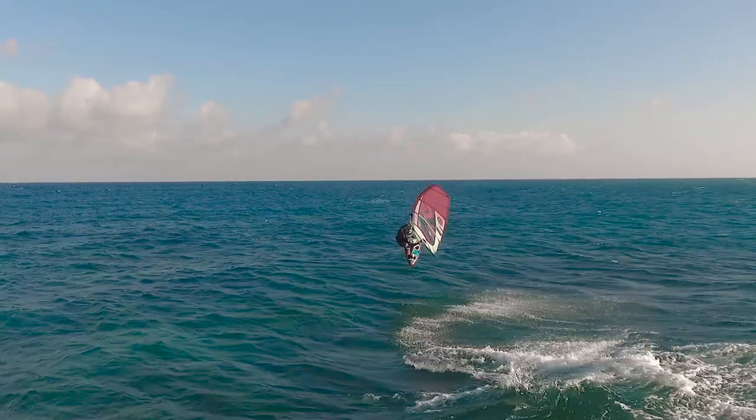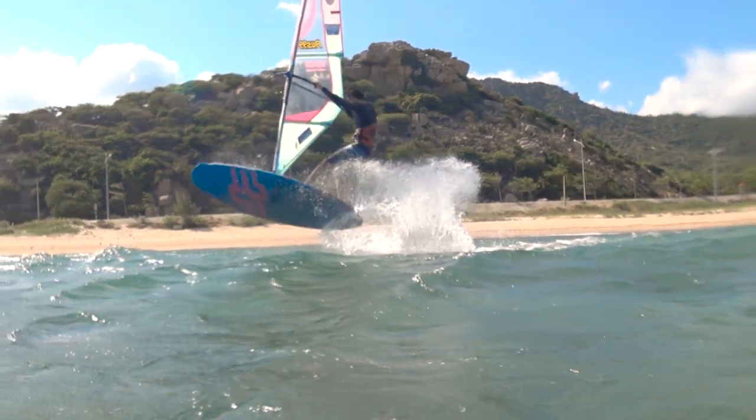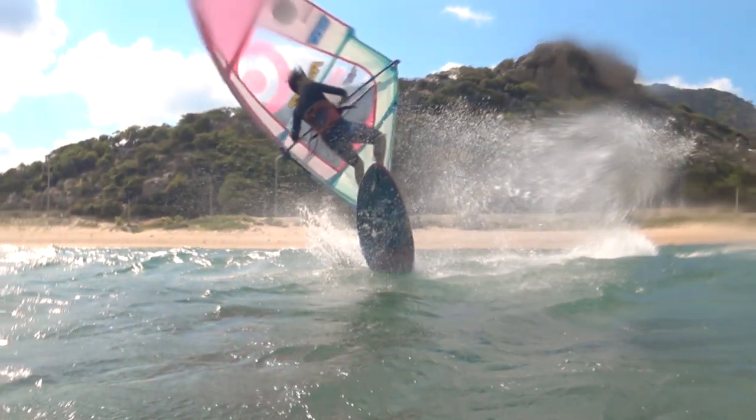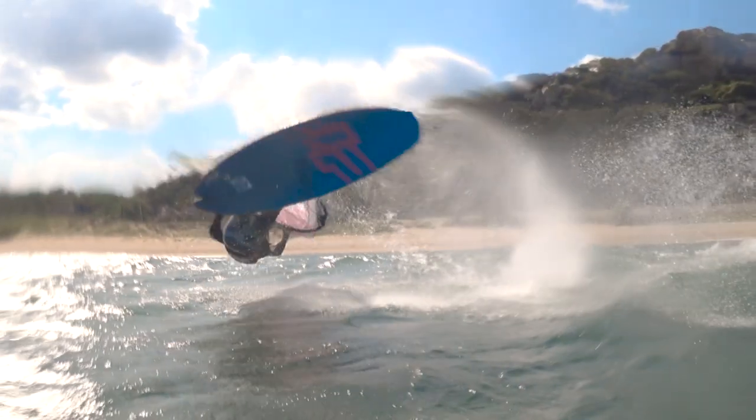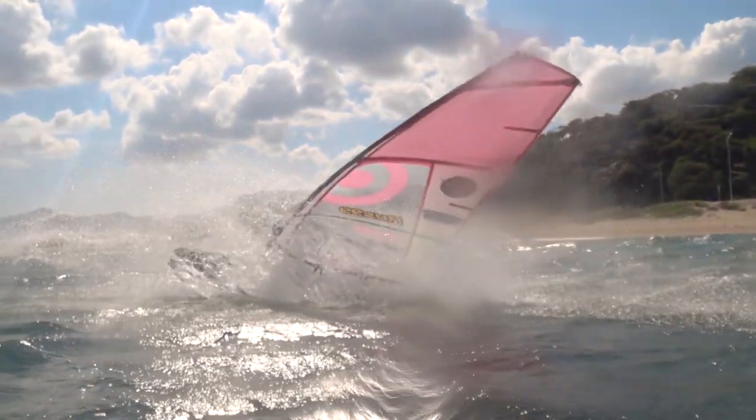But looking back is not necessary for beginners since you are definitely not in danger of over-rotating. Therefore, you can just close your eyes. In a curled up position, you are just waiting for the landing. If you have not finished rotating a little and fell on your back, try to push the sail up and forward towards the bow of the board as much as possible.